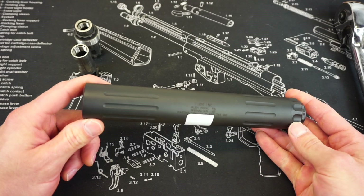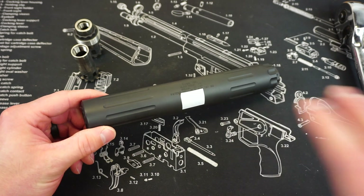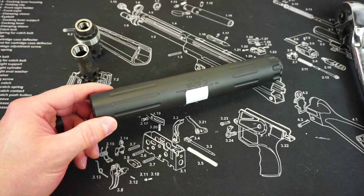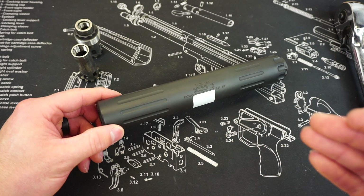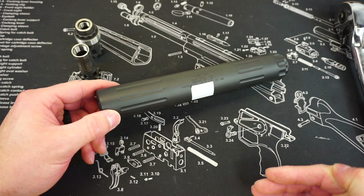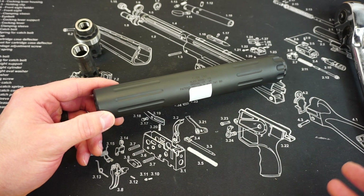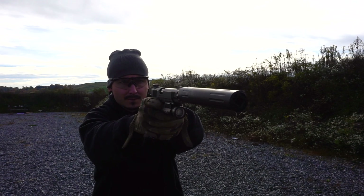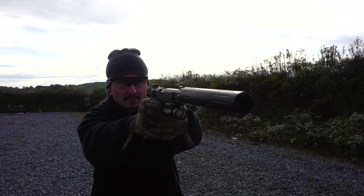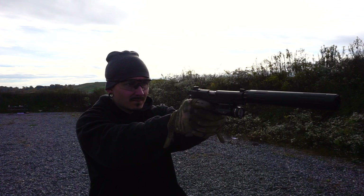This is a full titanium suppressor, and I'll be totally honest — before I started looking at these suppressors, I was not a huge fan of titanium cans. The primary reason was that I assumed the durability was less, that it wasn't capable of full auto, and that it was kind of a bolt-gun can. But I did see on Tion's website that most of their suppressors have a full auto rating or a limited full auto rating depending on caliber and barrel length, and I really wanted to put that to the test.